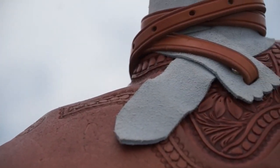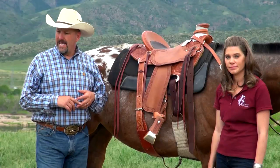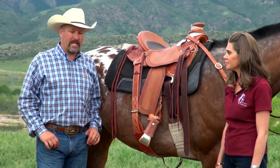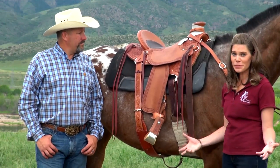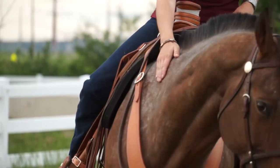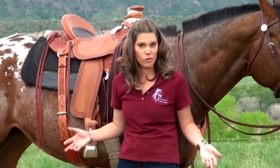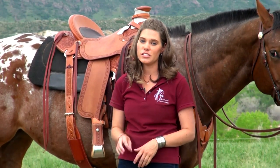We have this saddle in a variety of different tree widths: semi quarter horse, quarter horse, full quarter horse, and any variety in between. As a little person, I like that it's really light and I can get it on this big 16.2 horse. Whether you're using this saddle for roping — where the horse needs to get underneath of itself — or for western dressage, it's a great fit.